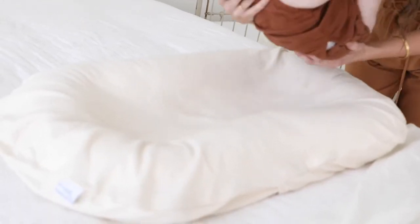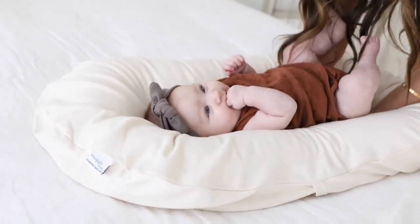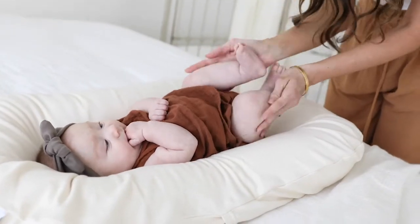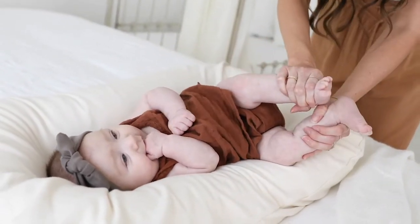Let's talk about how to position the baby in Snuggle Me. The Snuggle Me is meant to fit baby's head and torso with their legs draped over the bottom end of the lounger. Having baby's legs draped over the bottom end is going to help prevent them from rolling.